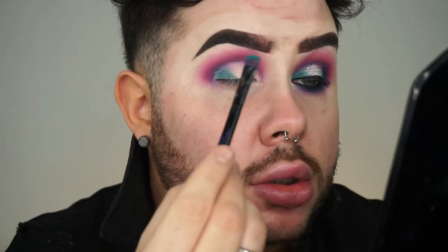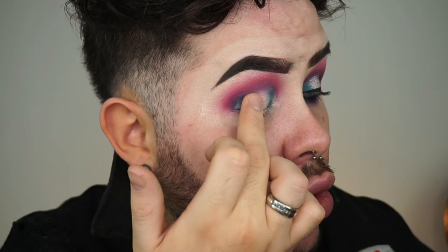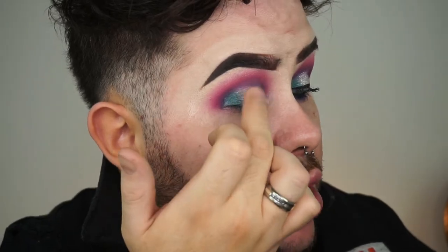I'm not patting, I'm more just kind of pressing and sliding. And then just to make sure that spotlight is really popping, I'm going back over the centre of my lid with that highlighter shade.